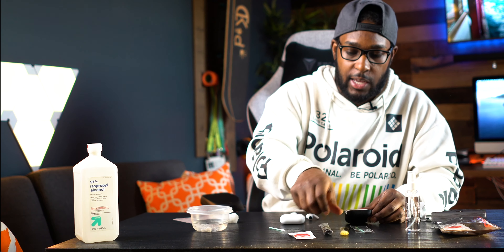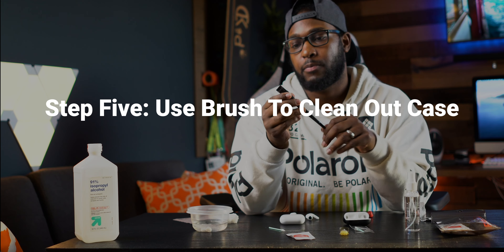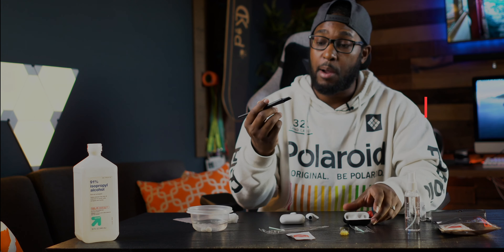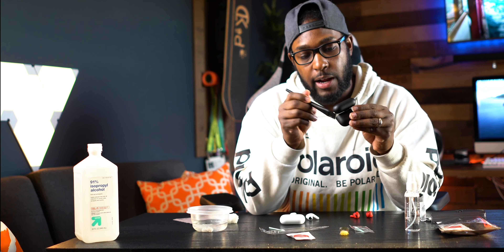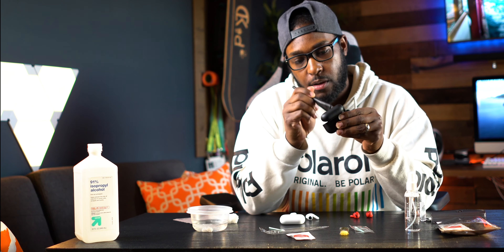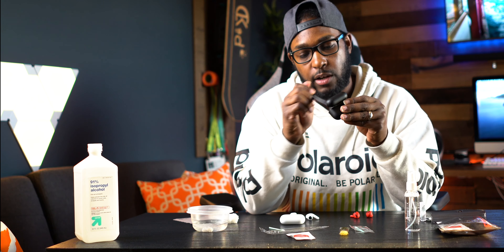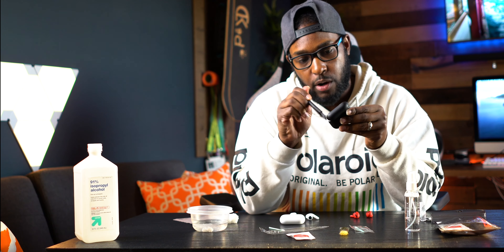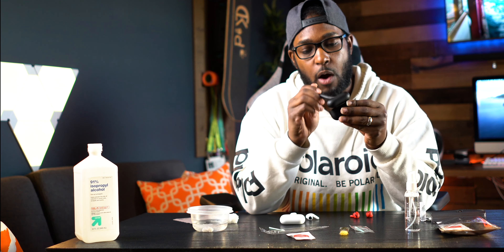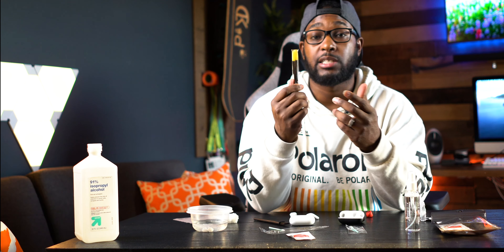Now moving on to the case, which is probably going to be the dirtiest part. First thing I do is take the large brush and go in with more of a hard scrape — you won't hurt anything because the bristles won't reach down to the connectors. I'm just getting off anything I can right off the bat before doing anything else.